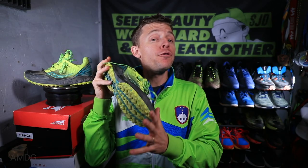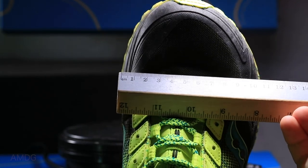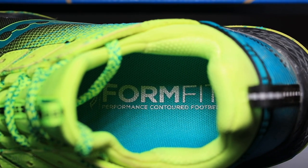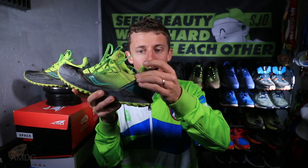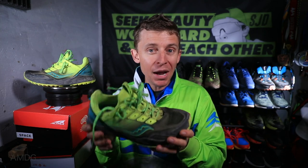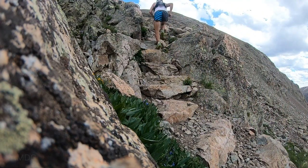For fit and comfort: fits true to size. The toe box is a little wider than some other shoes — definitely wider than Hoka or Salomon — so if you have a wide forefoot this will work for you. The collar around the ankle is amazing, no issues with blisters, rubbing, or the heel counter. It's just comfortable. The ride is comfortable — not crazy cushioned. The furthest I ran was 14 miles, so I'm not sure about 20-plus mile efforts, but for the distances I tested it the ride was spot on.